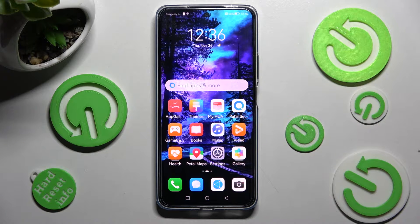Hi! In front of me is the Huawei Nova 10 SE, and today I would like to show you how you can set up a screen lock on this Huawei.